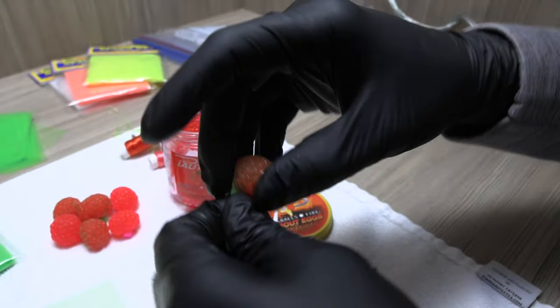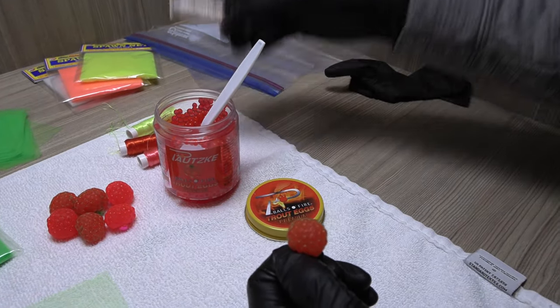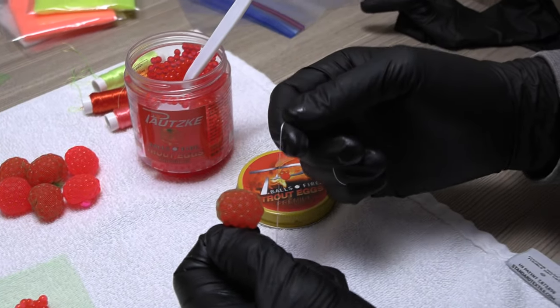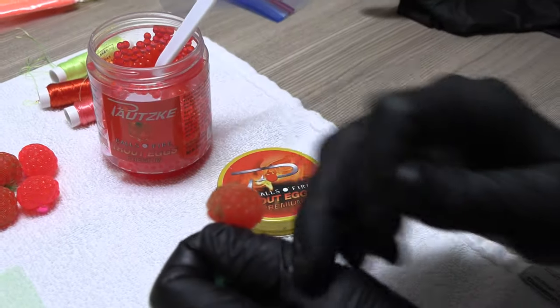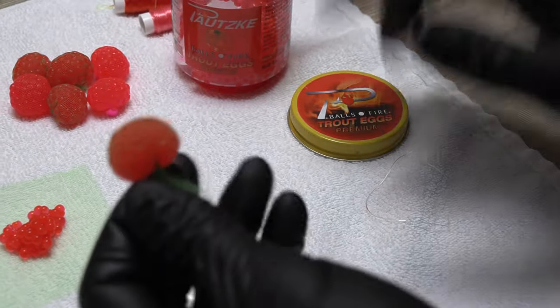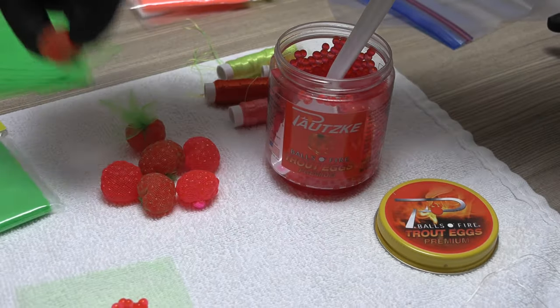Once you get it into that spawn sack shape, that's where the miracle thread comes in — you've got to have miracle thread to keep it all together. What's amazing about miracle thread is the elasticity: you don't have to tie knots. You just wrap it around a few times, pull it tight, and break it off. Do the same on the other side, and you're left with something that's starting to look like a spawn sack. Just trim this end off and you have your final product.